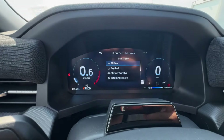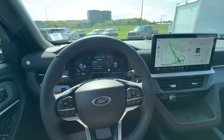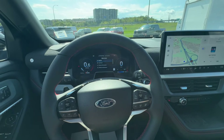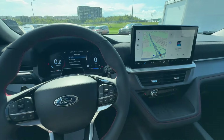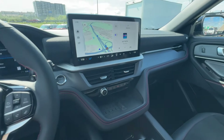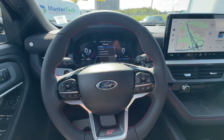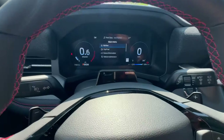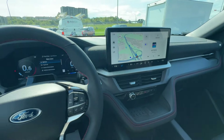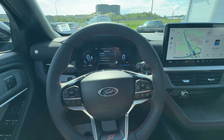There's a fully digital gauge cluster offering a lot of useful information. The 2025 Explorer also offers Blue Cruise — a hands-free highway driving system. This particular vehicle includes a one-year Blue Cruise plan from the factory. Sensors in front of the driver detect your eyes while driving to confirm you're paying attention, as it is not a fully autonomous system but is capable of hands-free highway driving.